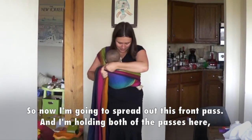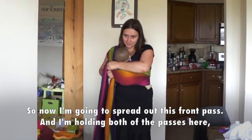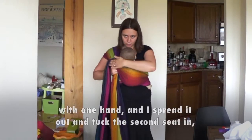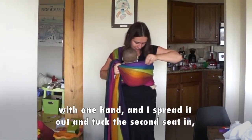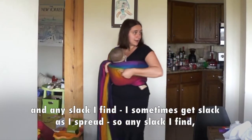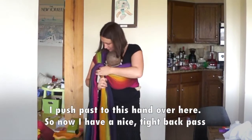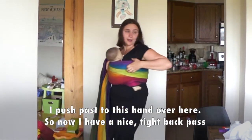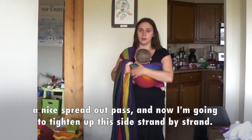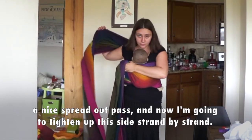Now I'm going to spread out this front pass — I'm holding both passes here with one hand, spreading it out and tucking the second seat in. Any slack I find as I spread, I push past through the hand over here. So now I have a nice tight back pass and a nice spread out pass.